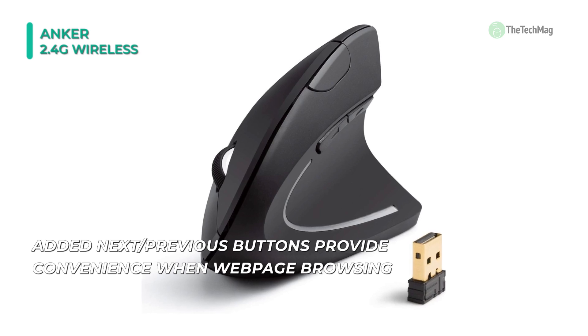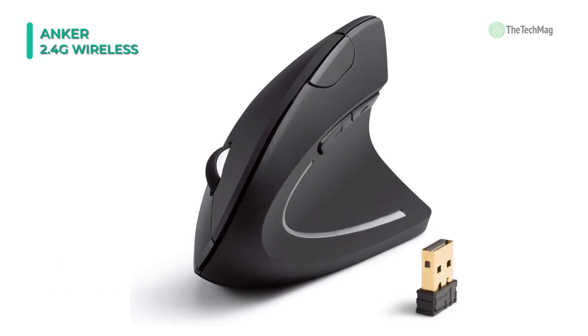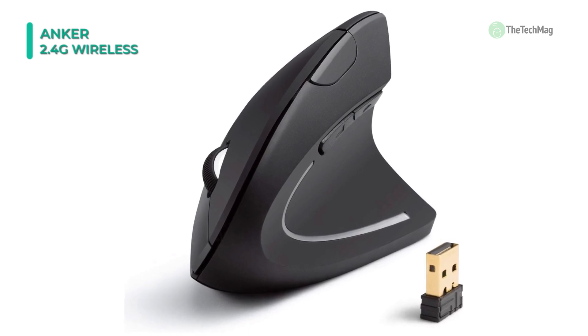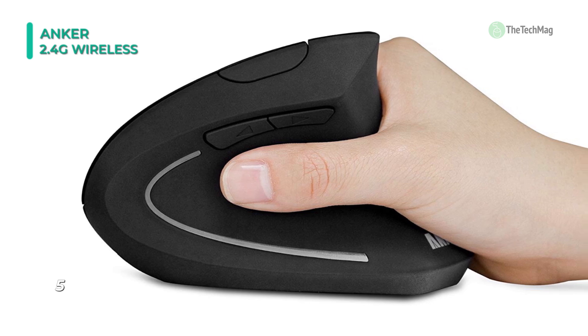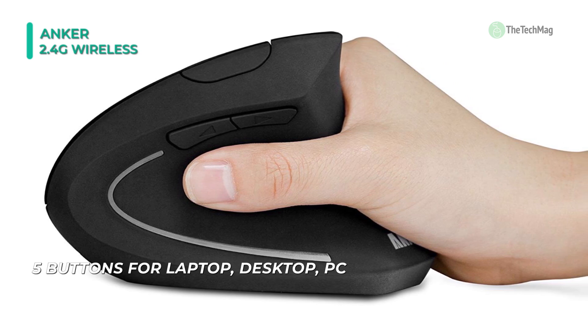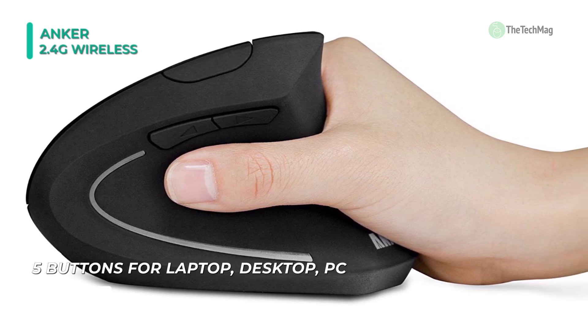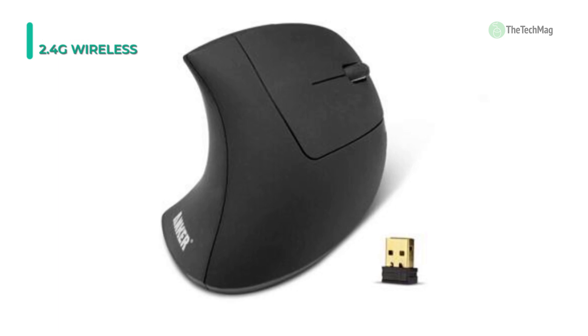It's designed to decrease forearm twisting and the resulting constant stress and pain. The vertical handshake position promotes a neutral wrist and arm alignment for more prominent comfort and better health. No finger contortions are required to operate the easy-to-reach buttons. The thumb rest has been reshaped to give even more comfort over earlier versions, and the addition of two navigational thumb buttons provides for smoother, faster web browsing.